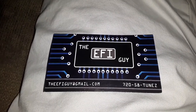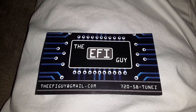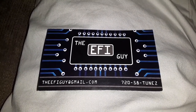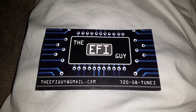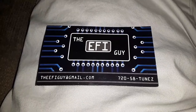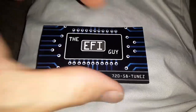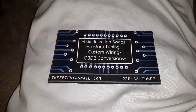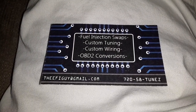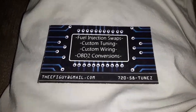I found his card — this is the guy who redid the computer on my mustang, which turned out to be the whole problem with why the injectors weren't firing and the fuel pump would run constantly without shutting off. He had to replace the capacitors. Here's his information — thanks Gary for all your help.